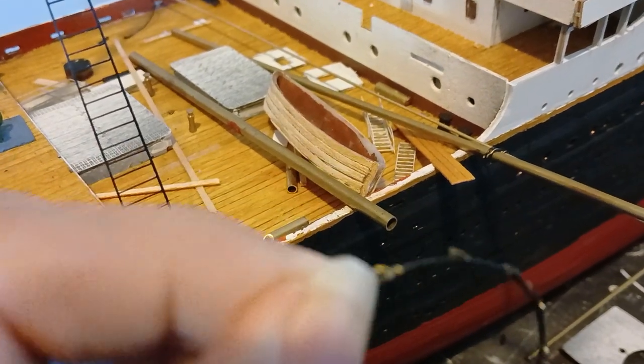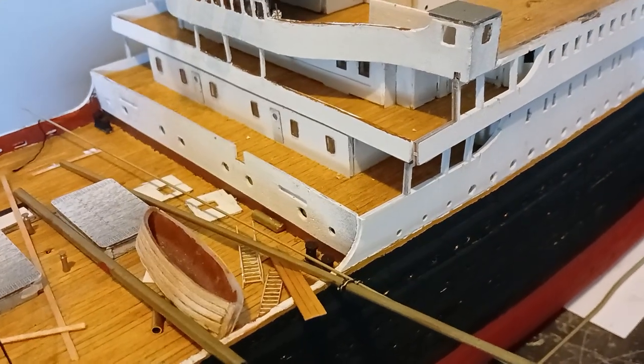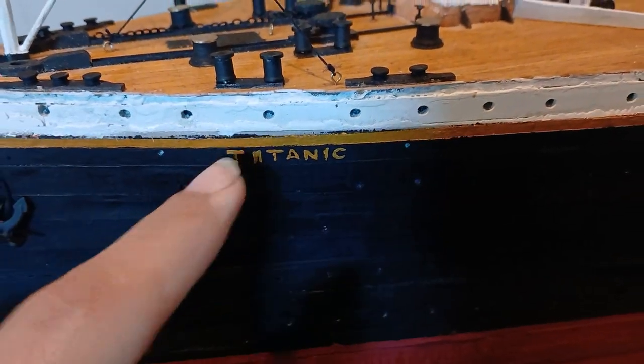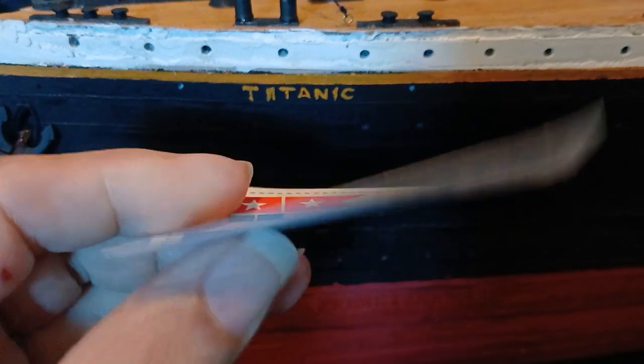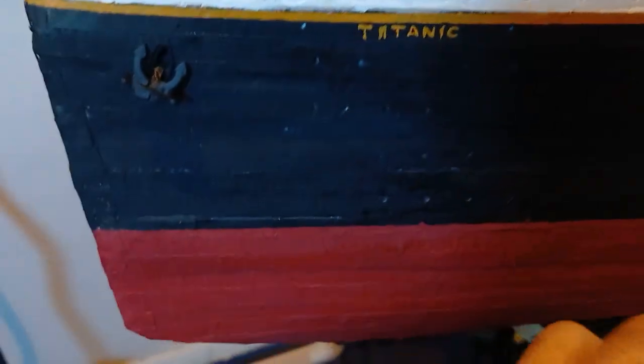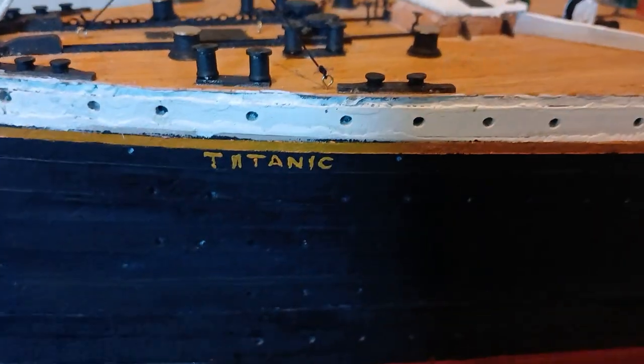Put a little hoop there and there, and it should connect from there to there nicely - that plan should go quite well in theory. Here's something I just realized: I was having a first go at painting the name Titanic, because I'm not going to use this sticker or transfer thing - it doesn't seem to do anything. Letters going that way, very nice.